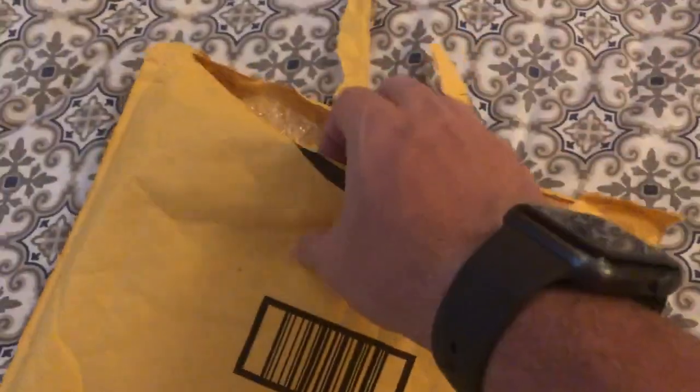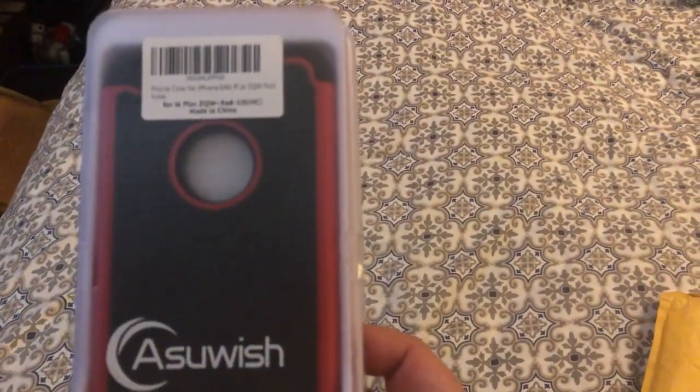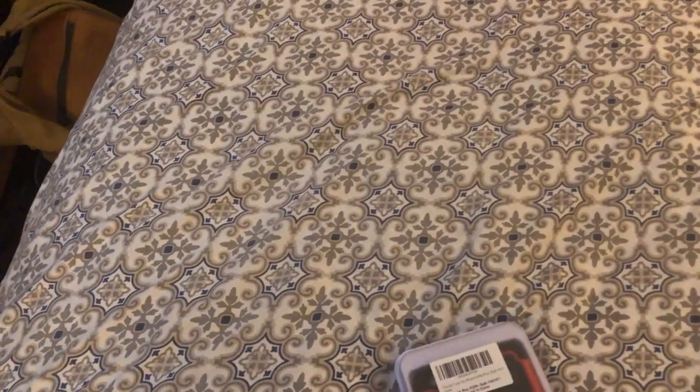We got a package here, let's open it up. This is a 'As You Wish' iPhone 6 Plus phone case, made in China, so let's open it up.